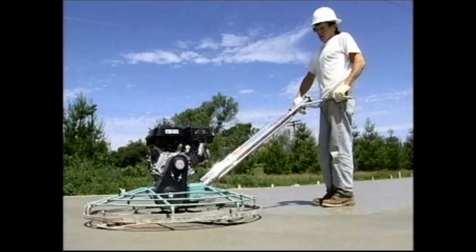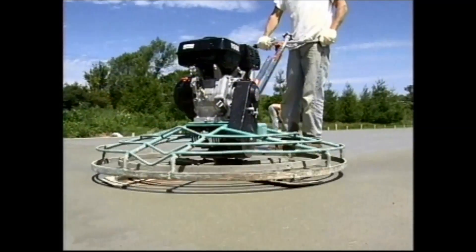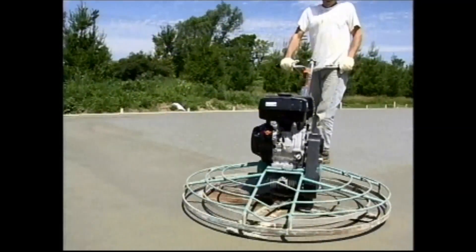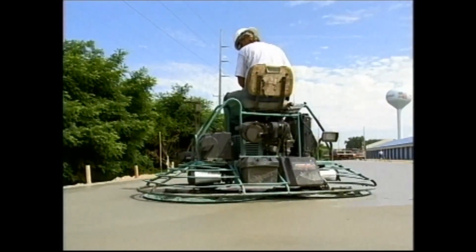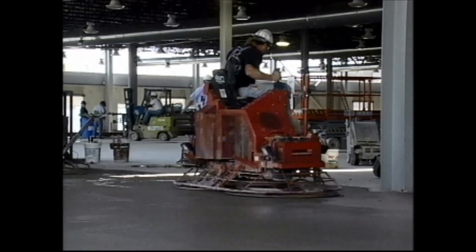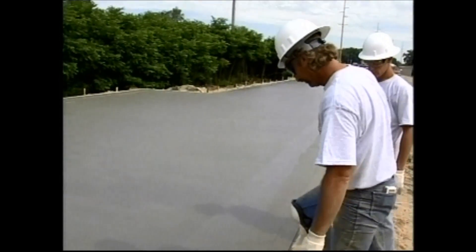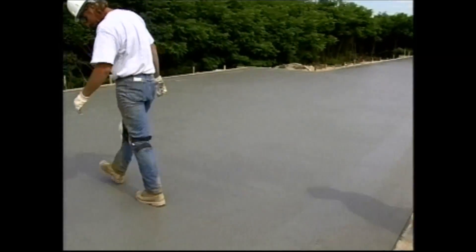The use of power finishing tools has changed the recommended indentation depth from one-half inch in the past to one-quarter inch for walk-behind and riding power trowels and one-eighth inch for heavier riders. With higher floor flatness tolerances, required finishing operations may need to begin earlier than usual. Choosing the appropriate time to begin finishing operations takes good judgment and knowledge of materials being used.